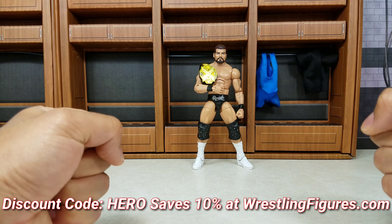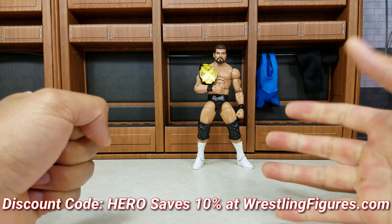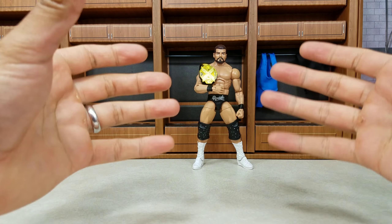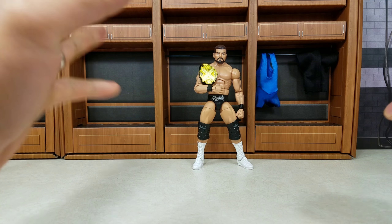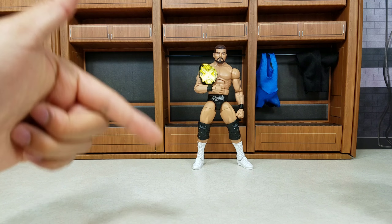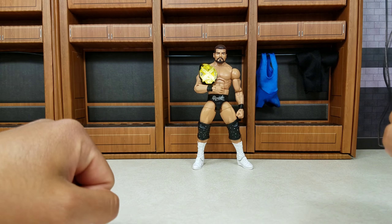The best WWE figures of 2018 so far. Good morning my wrestling heroes. It is almost mid-year and it is time that we gather up some of the greats. This video right here will be mainly focused on Elites. If you guys want to see one with basics, drop it in the comment section — I'm sure we can get around to doing that.